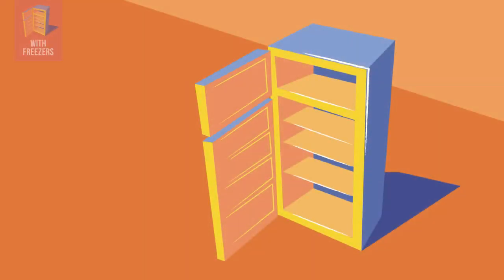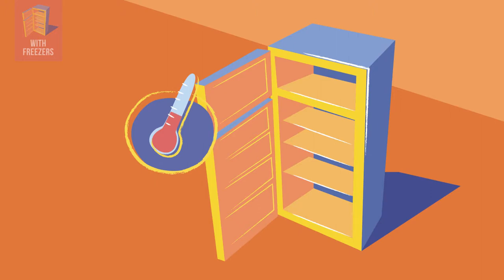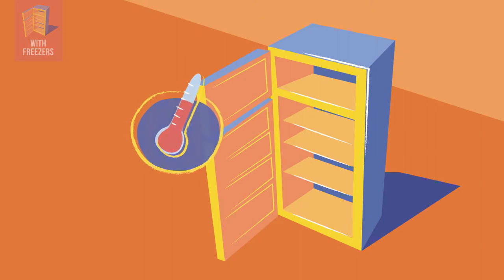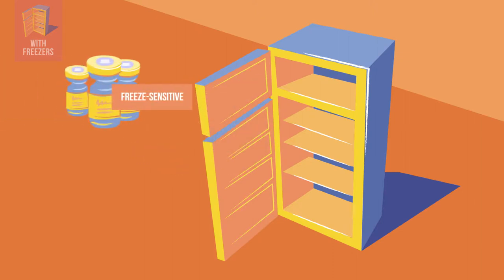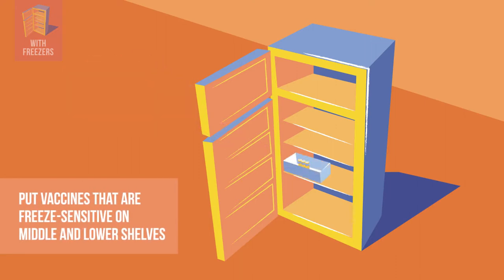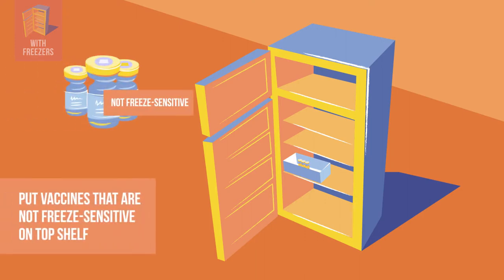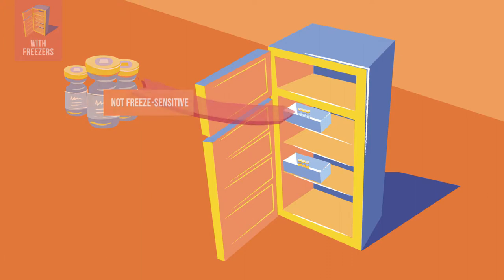Front-opening models with freezer compartments can show significant temperature variation inside the refrigerator compartment, so correct arrangement of vaccines and diluents is very important. Vaccines that are freeze-sensitive are placed in the middle or lower shelves where temperatures are more stable. Vaccines that are not freeze-sensitive are placed on the top shelf.